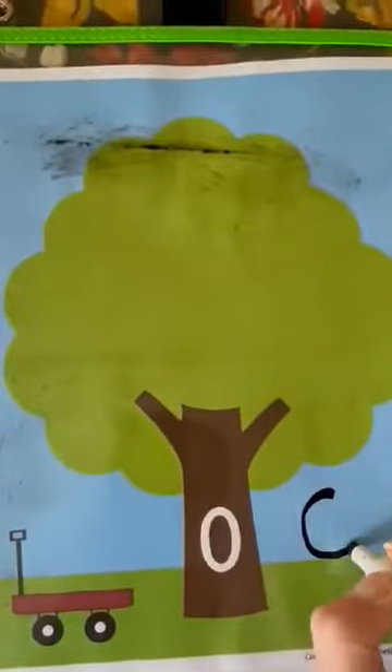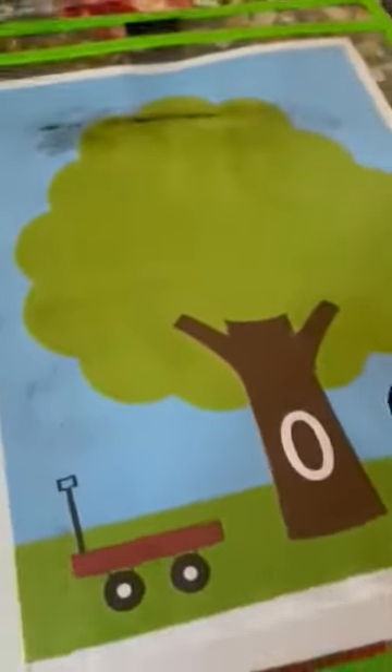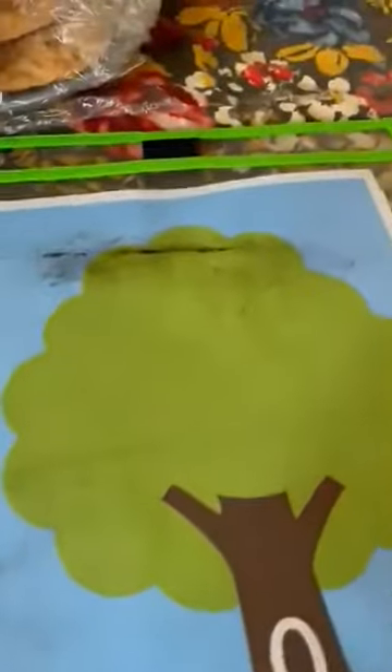Let's do six. So we want six oranges on our tree. I am doing oranges because I have orange play-doh. I'm getting out my play-doh and I'm going to make six oranges and put them on my tree.